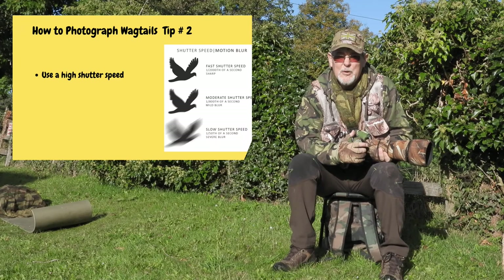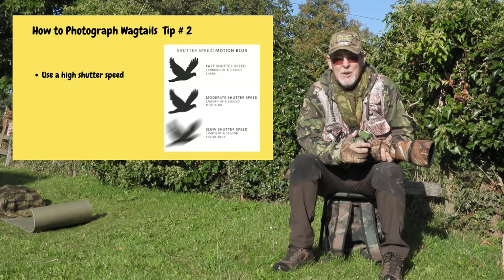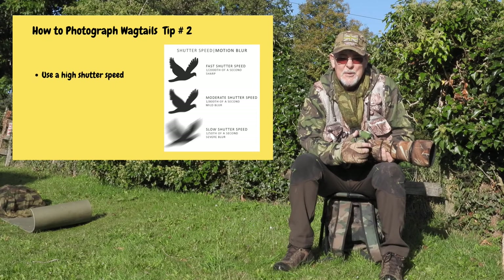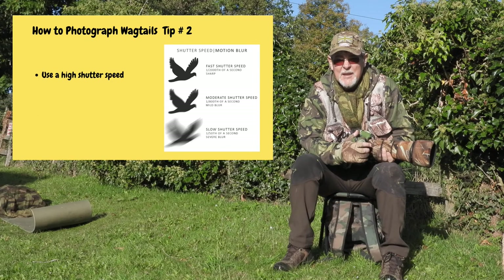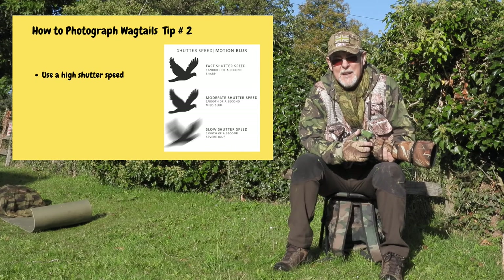Tip number two in how to photograph wagtails is to use as high a shutter speed as you possibly can. As you can see from the videos, wagtails are very quick and fast when they're going about their business, and you need a relatively high shutter speed to catch that action. The secret is to balance the shutter speed against your aperture and your ISO. As I said in my settings, I always shoot manual with auto ISO, set my aperture, and then the only thing I need to worry about is my shutter speed — I can do that with one finger.